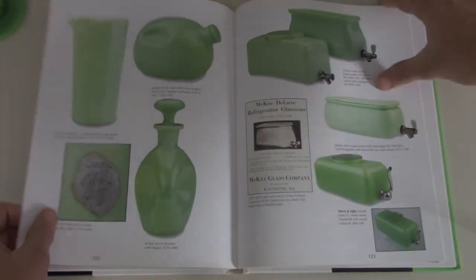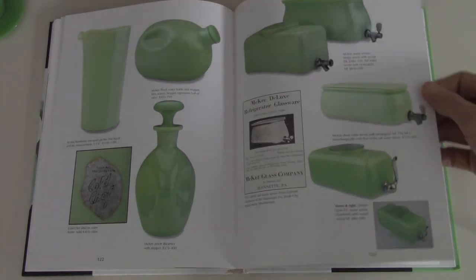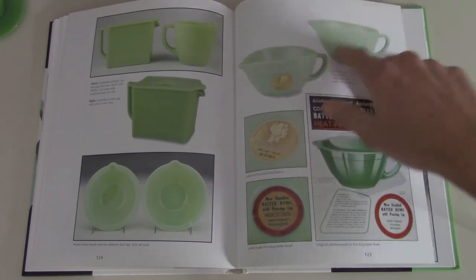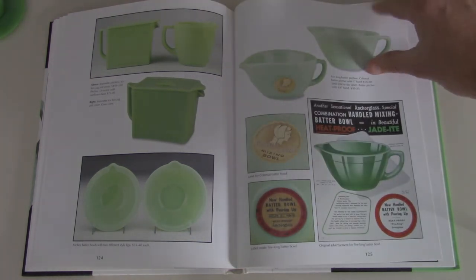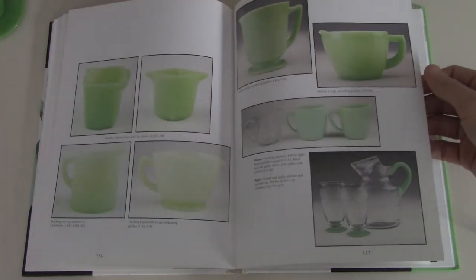More pitchers, water servers — these are pretty cool. You keep them in your fridge, it's kind of like an old school Brita. Batter bowls — another fantastic item, I love these. I got one, not in jadeite, but my mom's got a jadeite one. It's pretty sweet, we use it all the time. It's fantastic for making pancakes, whatever.